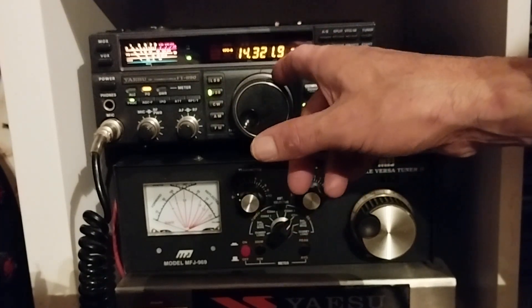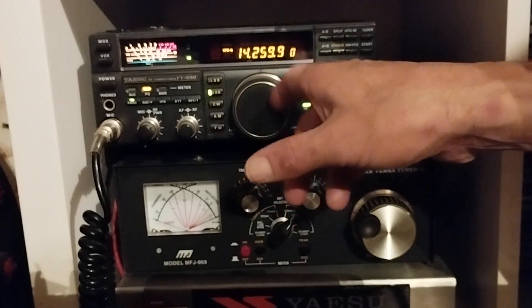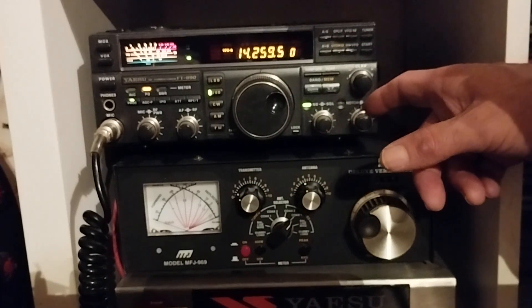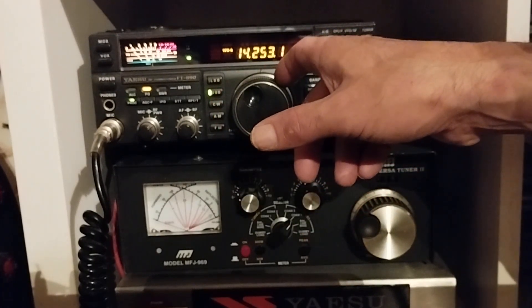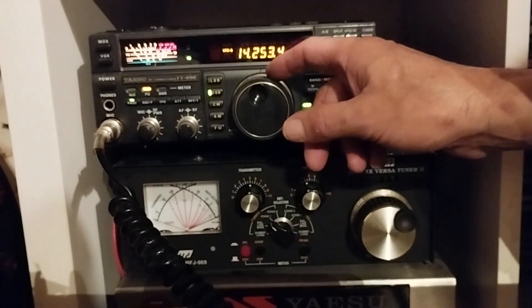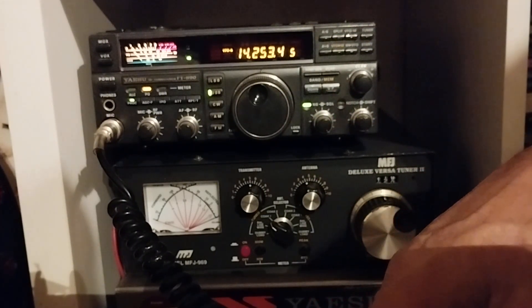Nothing to write home about on 20 meters — a bit of noise if anything. A bit of noise on that particular frequency. That's a nice signal from Cyprus though — Cyprus, nice signal.